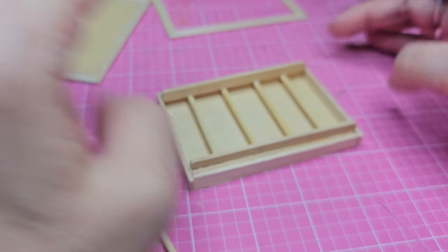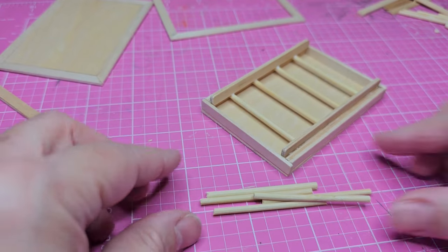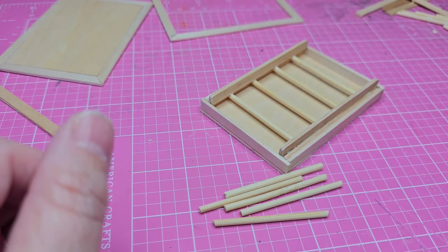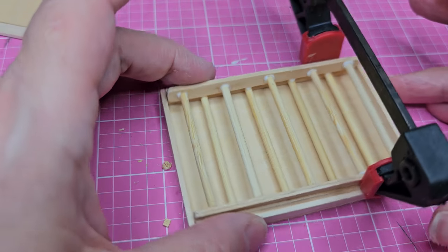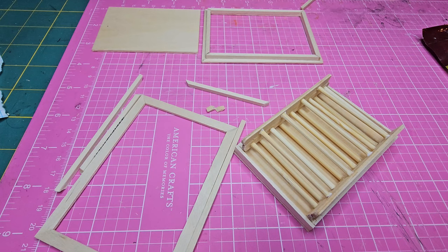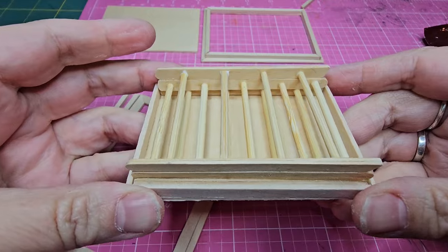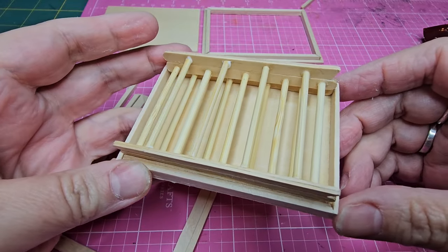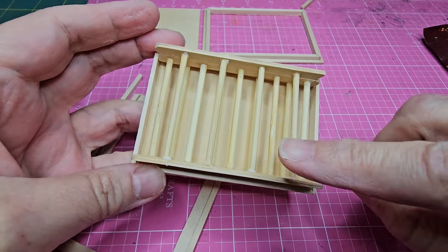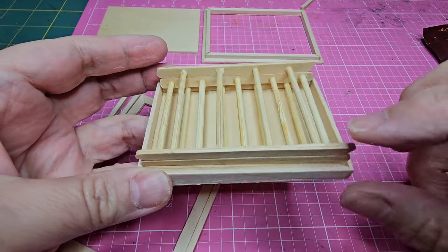That's where my second section begins. Now I'm gluing the steps in between the spaces of the first set of steps and using my clamp to keep these pieces nice and straight while they dry. I've also added the third section, gluing the sides of that ladder section on top of the previous one. I angled the bottom of the legs — those are the parts that actually touch the floor — and again laid the steps in between the spaces of the previous section so they stagger.